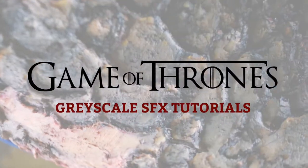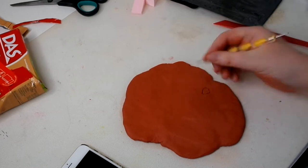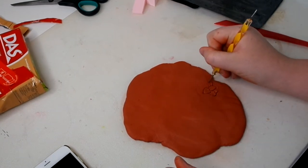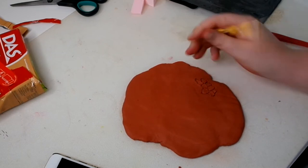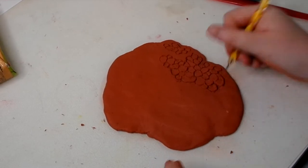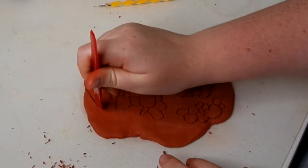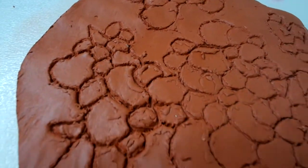Today I'm going to be showing you how to do greyscale from Game of Thrones. This is a highly contagious disease from the TV show, and I really wanted to do it as a special effects look because I thought it was so awesome. I'm starting out by creating a scale pattern in the clay. I've made sure that the pattern is really uneven and not perfect, so some scales are really deeply dug in, others are really light, and they're all different shapes.